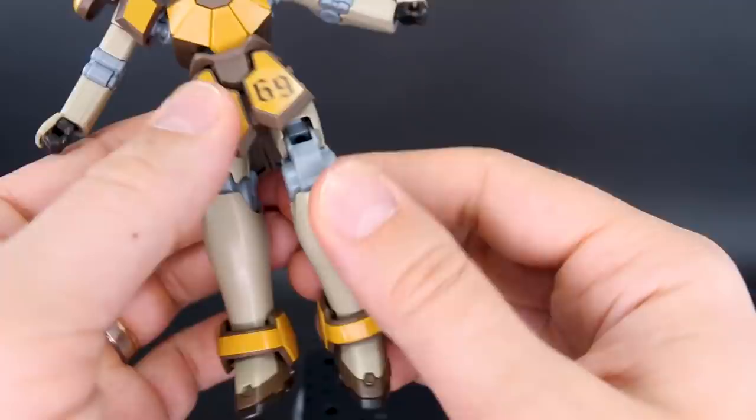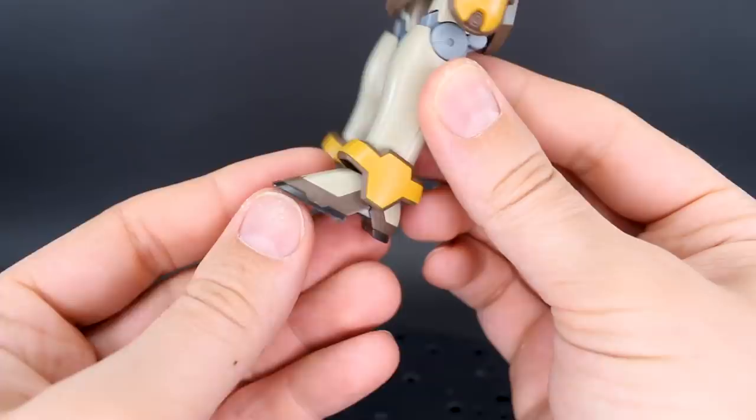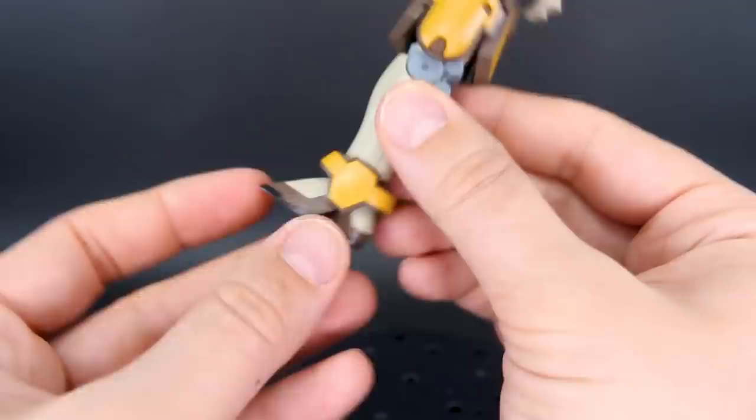The ankle armor parts will move forward and back just a little bit. The feet have nice color separation — you've got the tan, the brown, and the black. There are nice details underneath the feet. You can get those pointed forward just a little bit, pointed down pretty far — that's good. And side to side just a little bit. Articulation overall is nothing really amazing, but it does the job to get the kit into some pretty cool poses.